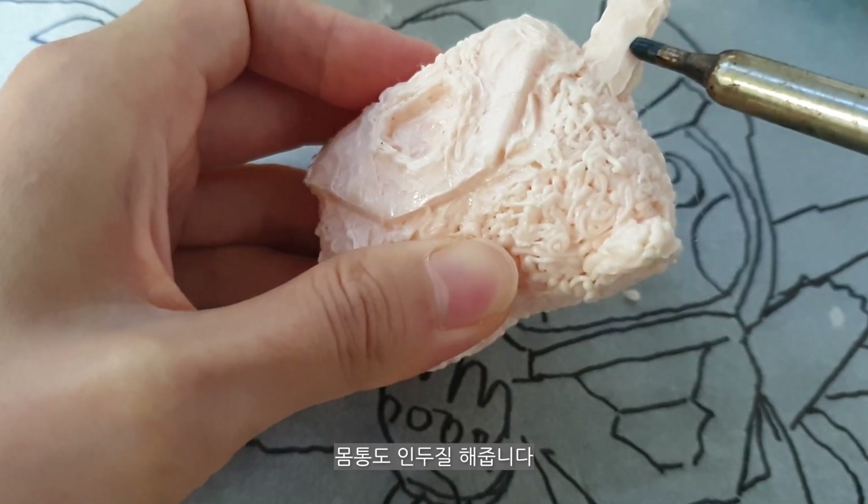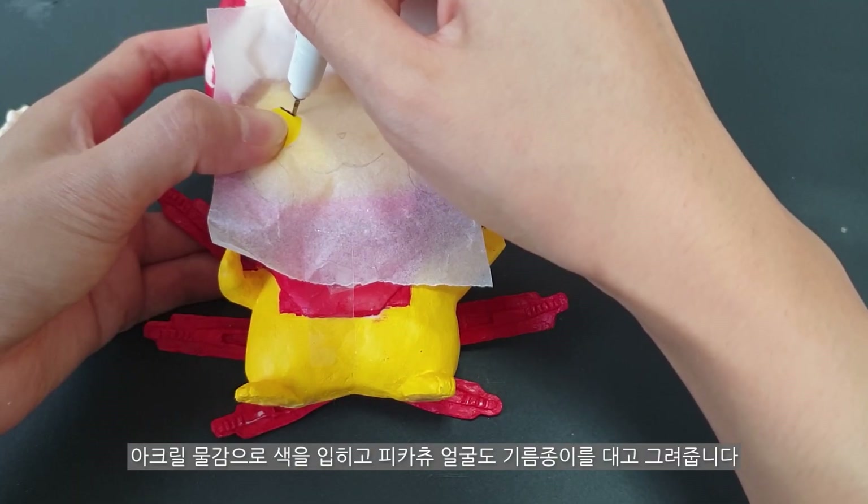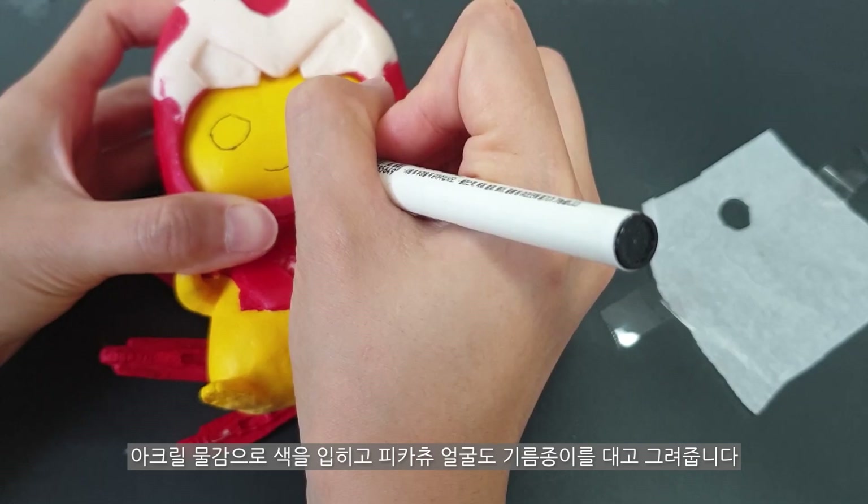I'm going to put my hair on the inside. And I'm going to put my hair on the inside.